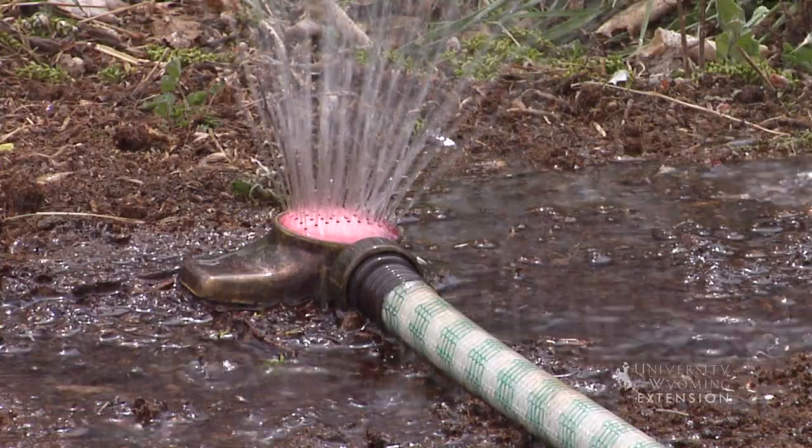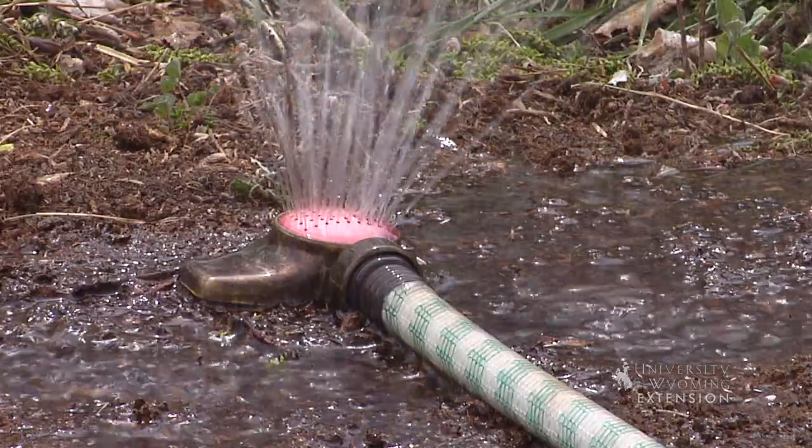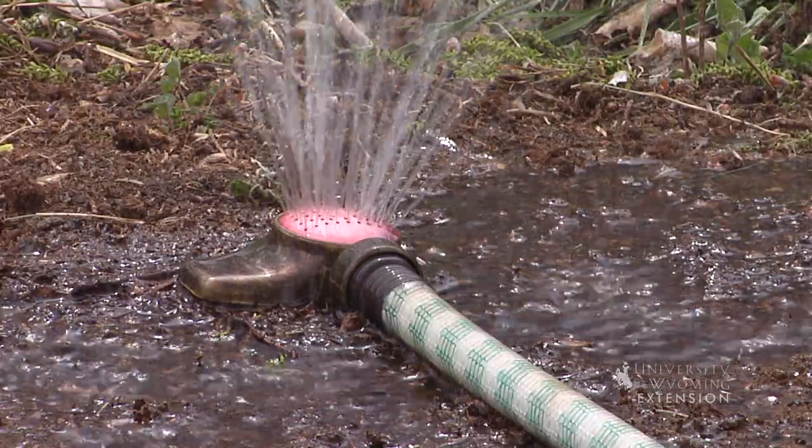Of course, after we plant our new lawn, we want to make sure that it's going to be successful. So we're going to need to water it for a good three or four weeks consistently to allow those seeds to establish, or for that sod to root and take hold into the soil below.